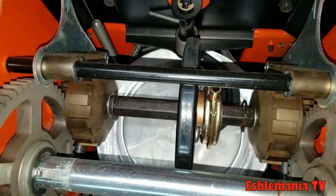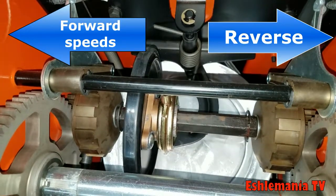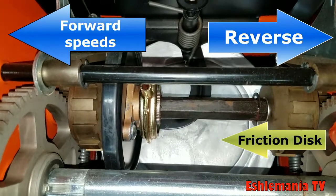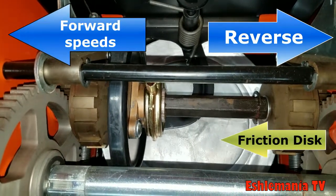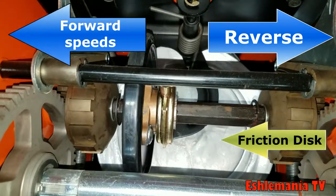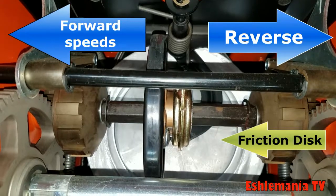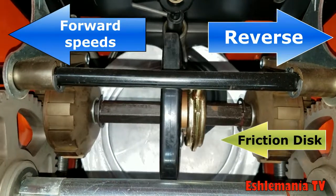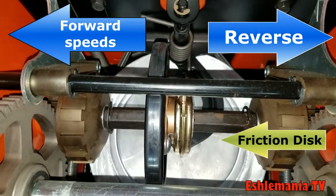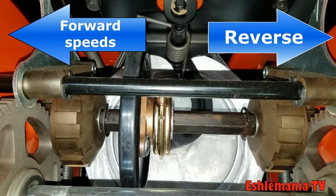As you can see here in this video, as the speed and direction selector on the dashboard is moved, it moves the friction disc inward and outward on that aluminum pulley. This is where you get your different speeds from. The further out on that pulley that friction disc goes, the faster the entire drive system of the snowblower is going to spin. When it goes all the way over towards the right, that's going to be sending everything spinning in a different direction — that's where you get your reverse from.